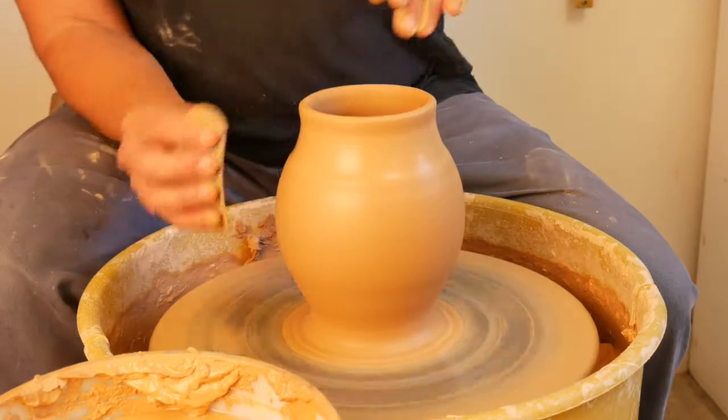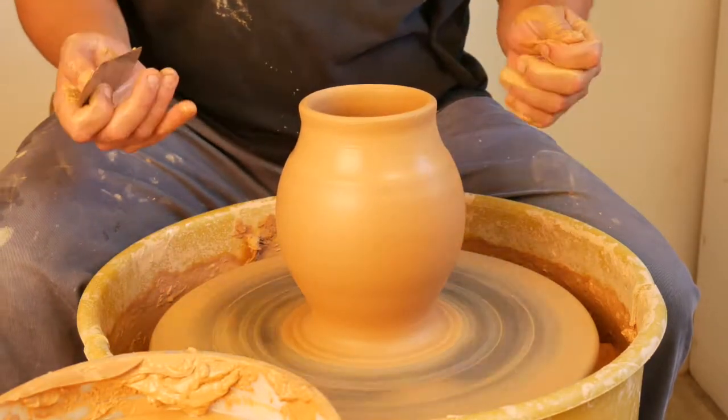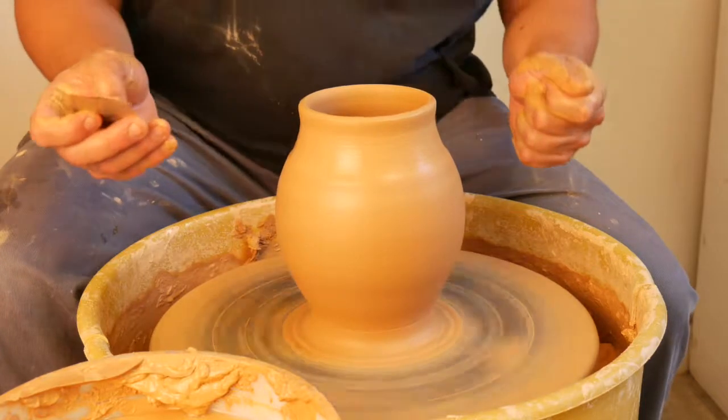We talk about the outside of the pot as being the line of the pot. If you were to cut this in half, lay it on a piece of paper and trace that — that would be the line of the pot.